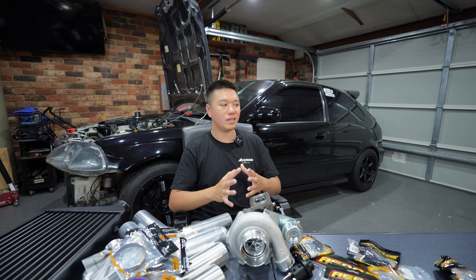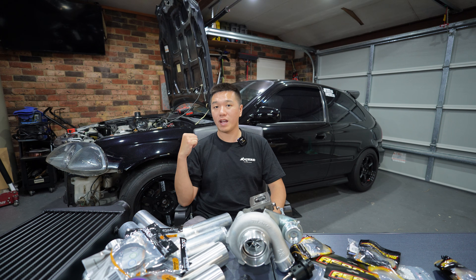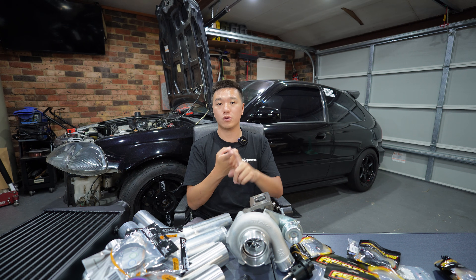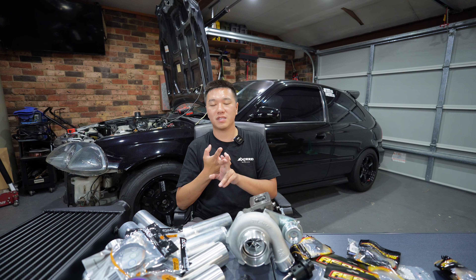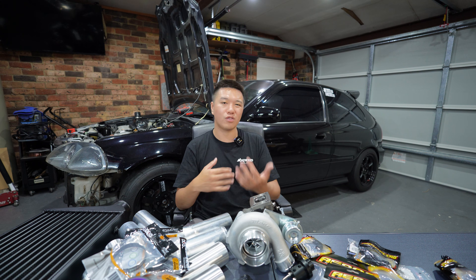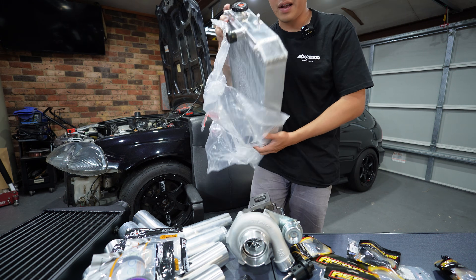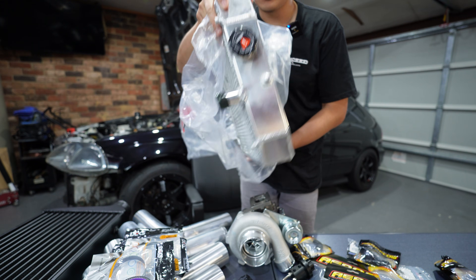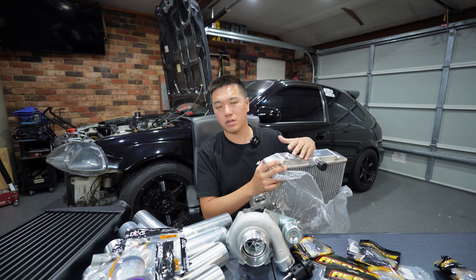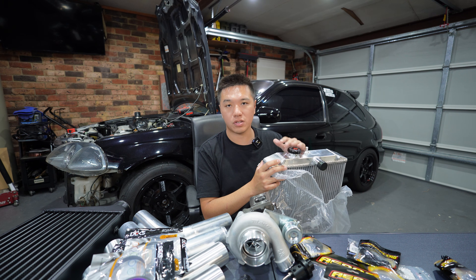We obviously need supporting mods to turn up the boost and eventually race the car. At the top of the list we've got a new radiator, a fuel system, and an aftermarket engine management system — all to be revealed in upcoming videos. Here's a sneak peek at the radiator: it's extremely thick, picked up off eBay. Given that the turbo is water-cooled it puts more stress on the cooling system, and I felt the stock system wouldn't cope — hence going with a much thicker radiator.